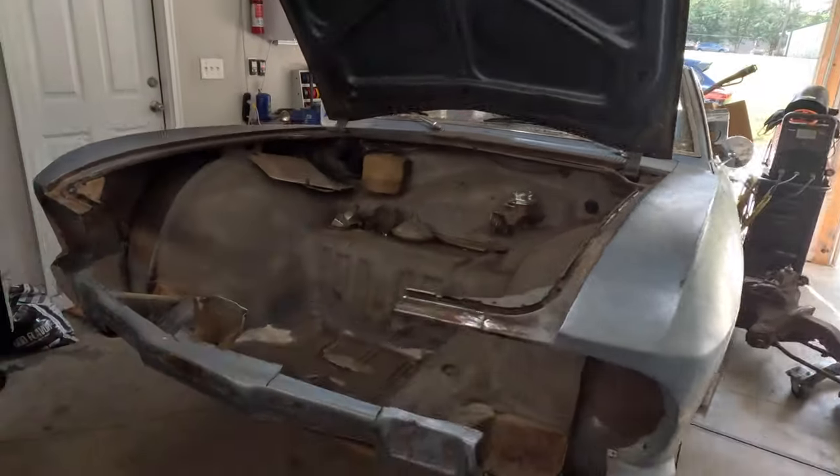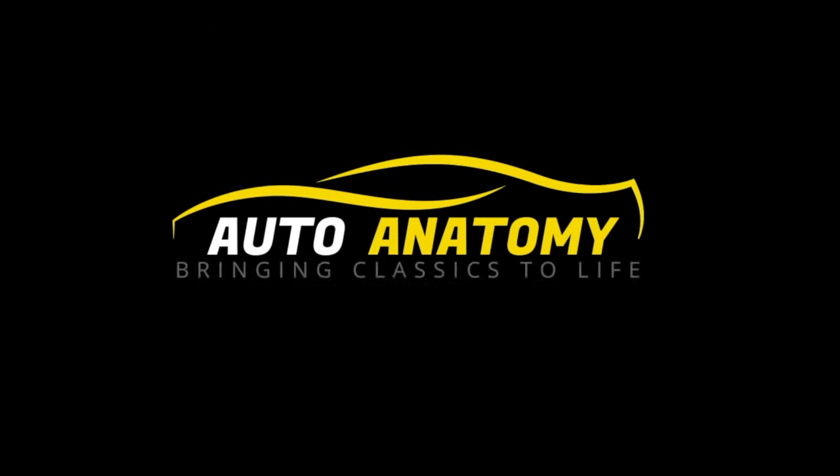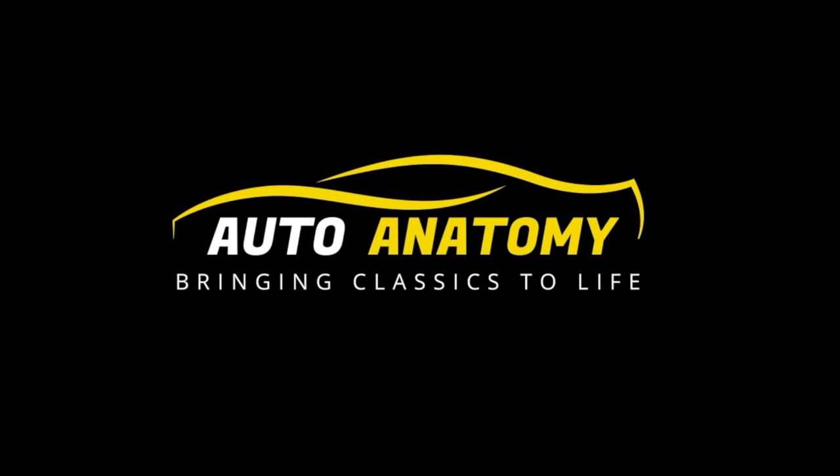So today we're doing a thing. We're cutting the nose off the Corvair. Good morning, Auto Anatomy family.